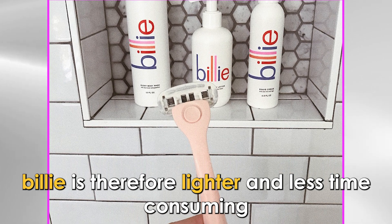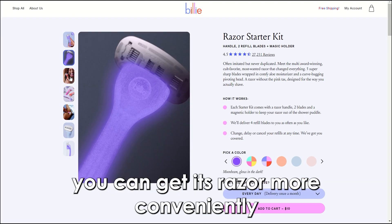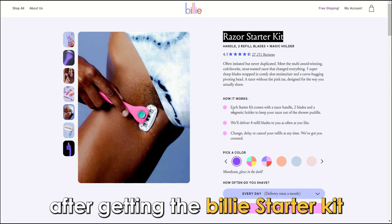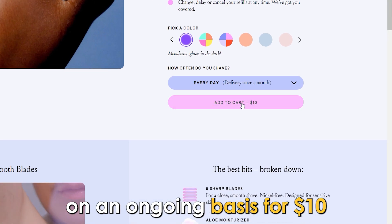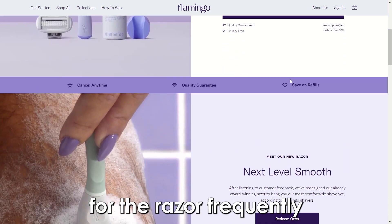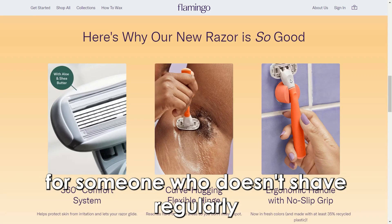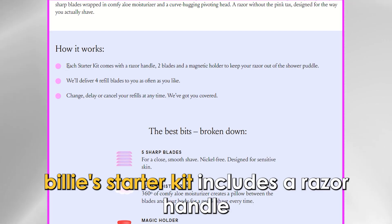In terms of convenience, since Billy uses a subscription-style model, you can get its razor more conveniently. This is important especially if you shave often. After getting the Billy starter kit, you'll get four replacement cartridges on an ongoing basis for ten dollars. Getting a razor from Flamingo is less convenient since it doesn't have a subscription service, meaning you have to buy replacement cartridges whenever you need them. This works better for someone who doesn't shave regularly. Billy is therefore the more convenient option.